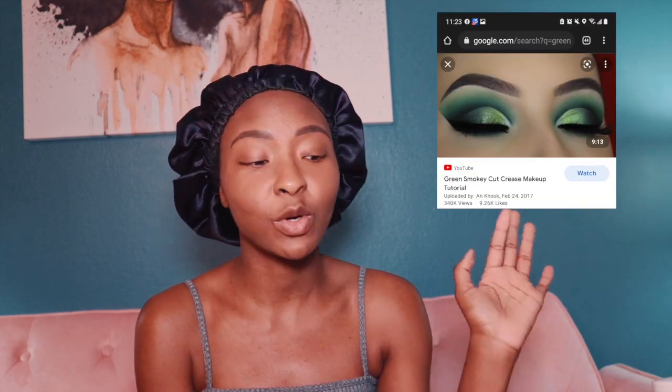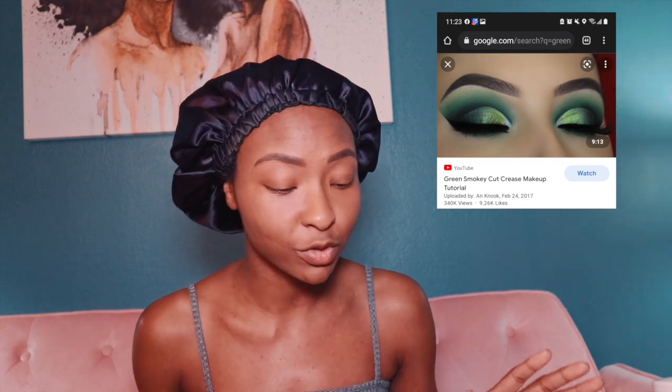The next thing I'm going to do is my eyeshadow, and that's the one thing I was worried about for this entire look. Eyeshadow is not really my thing — well, I can do eyeshadow as long as I take my time, but I feel like that's anybody. I got my palette, I picked out a look — I'll put it on the screen so you guys know the type of look I'm going for. I was searching Google looking for different images to go with because I'm not that good at eyeshadow.